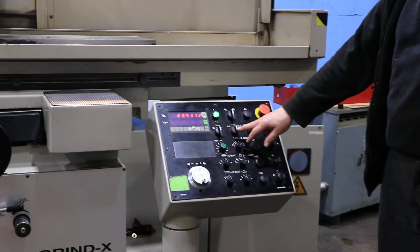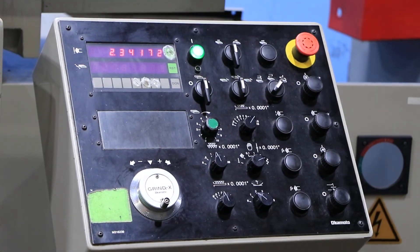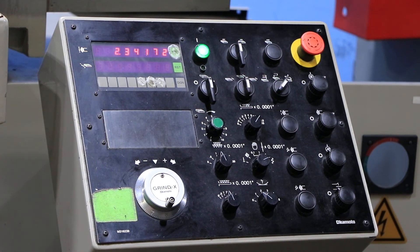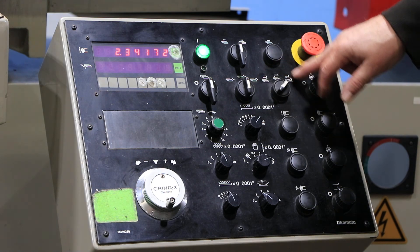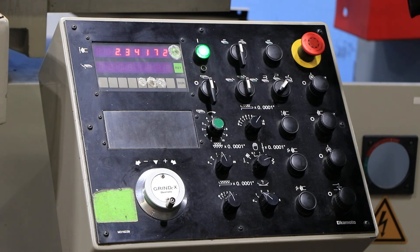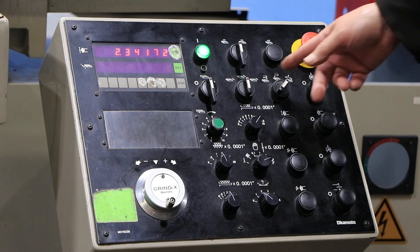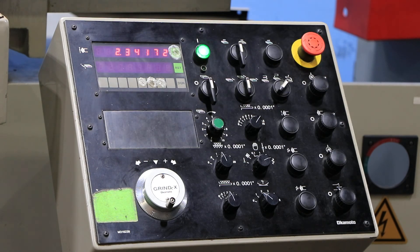You also have a mode selection for whether you're going to be doing surface grinding — where you have the saddle going in and out — or just the wheel coming down in a slot grinding or plunge grinding operation. It actually has three different operations: surface grinding and two different plunge grinding modes. Each plunge grinding: one feeds on both the left and right side, and one only feeds on one side at a time so it's not feeding down too aggressively into your work piece.